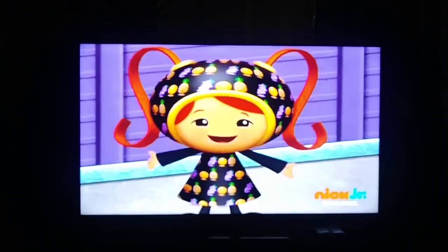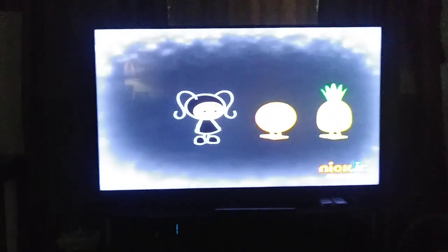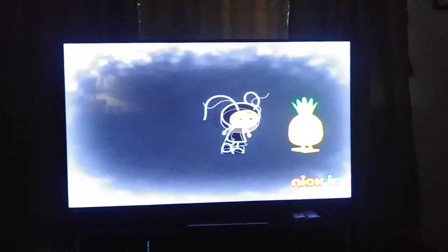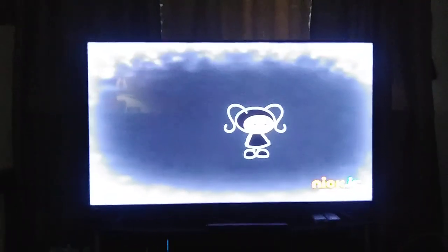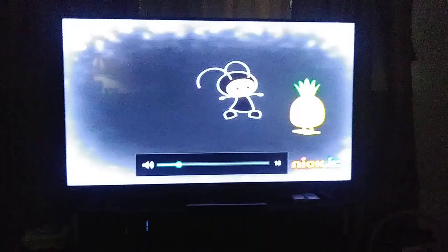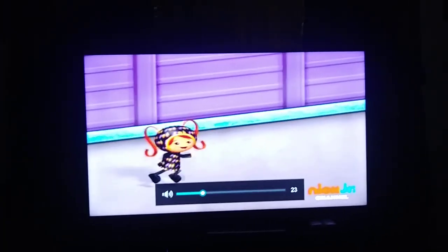Robot Root with this ninja pattern. First, I'll use my ninja kick. Then, I'll use my ninja jump. And then, my ninja ponytails. Kick, jump, ponytails. That's the pattern. Let's do this.